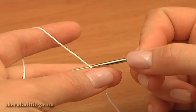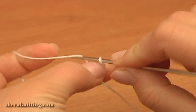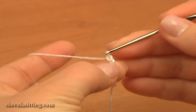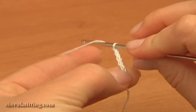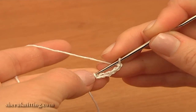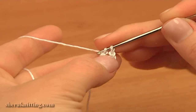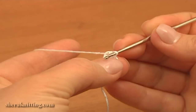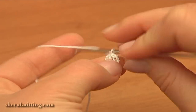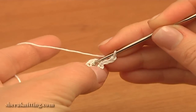Begin working with the white color yarn. Make a chain of six: one, two, three, four, five and six. Now join the chain in the round with a slip stitch. Then to begin the first round and crochet the first petal, chain three to bring up the yarn: one, two, three.